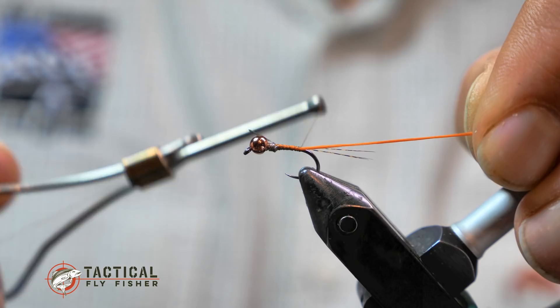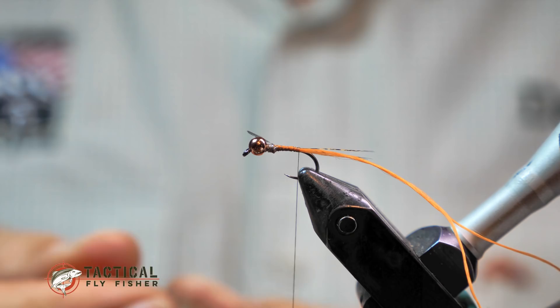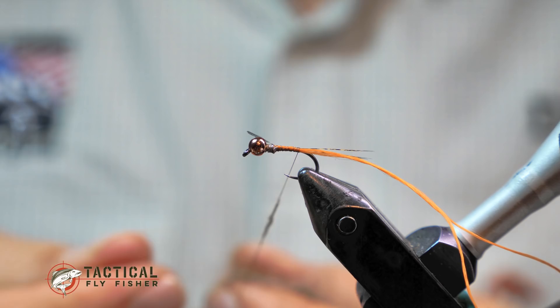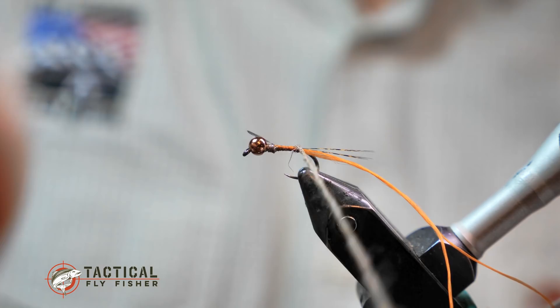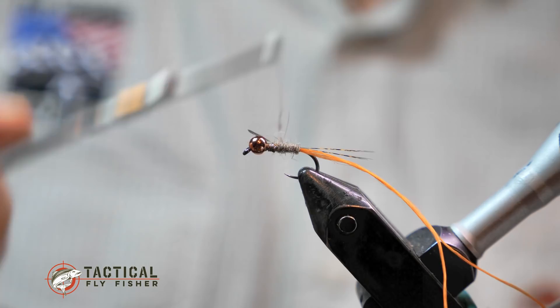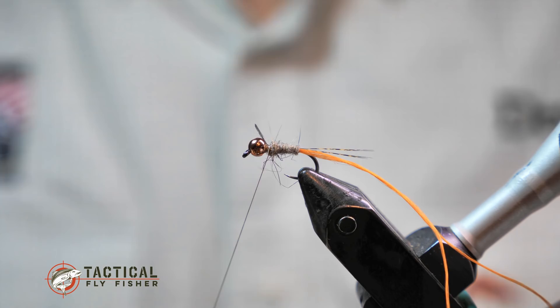This is 140 denier power thread that I've doubled over and I'm just going to tie that in and pull it back till it's flush under the thread wraps. We're making a hare's ear dubbed body here and we'll try to make it pretty thin. This is a great all-around impressionistic pattern — it can look like a mayfly or a caddis or just something buggy that fish want to eat, and that orange rib really makes it stand out. I'm dubbing the abdomen and leaving a little bit of space at the front, forming a slight taper.